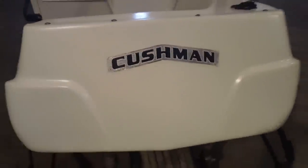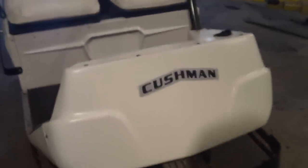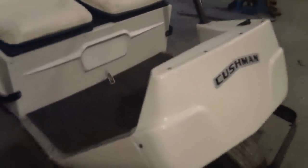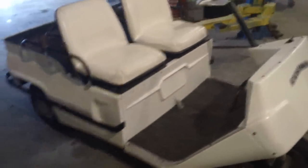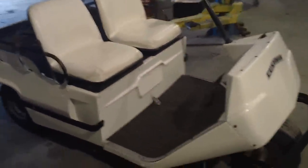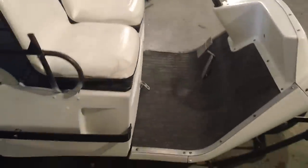This is Mike with Real World Repair and I'm doing a little video on a Cushman Golfster. It's a 1965, I believe, according to what we've located on the internet. And it's going to be going up for sale — well, it is for sale, actually.